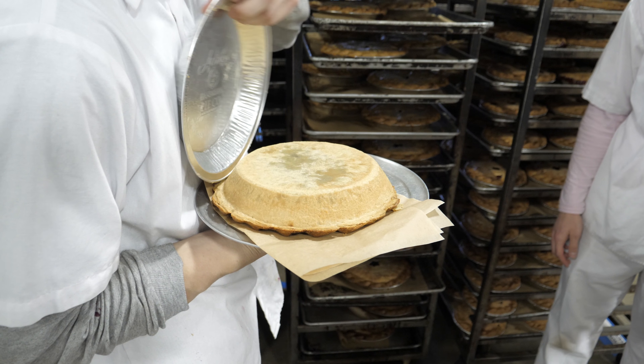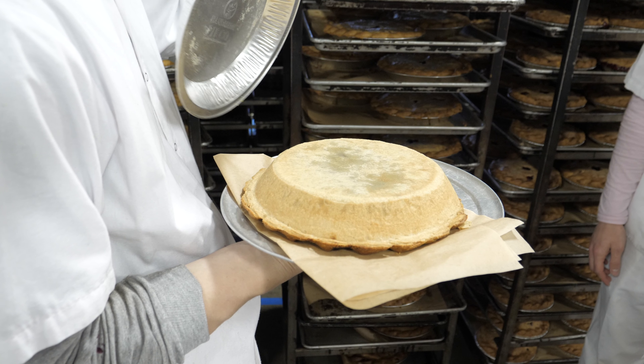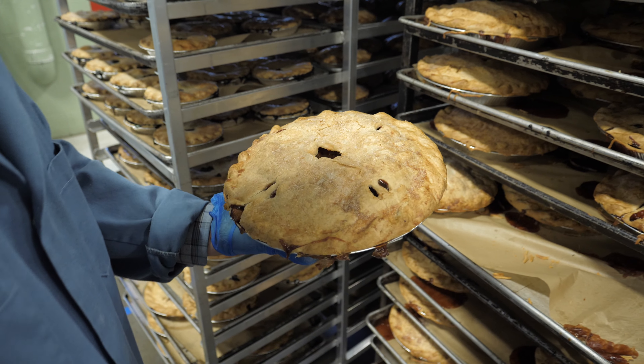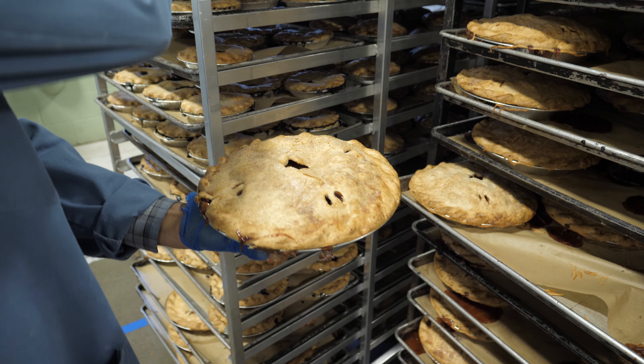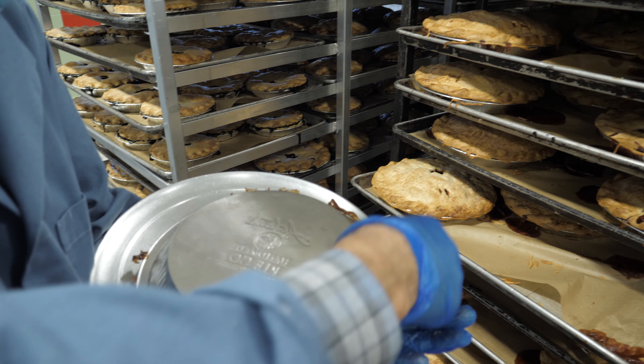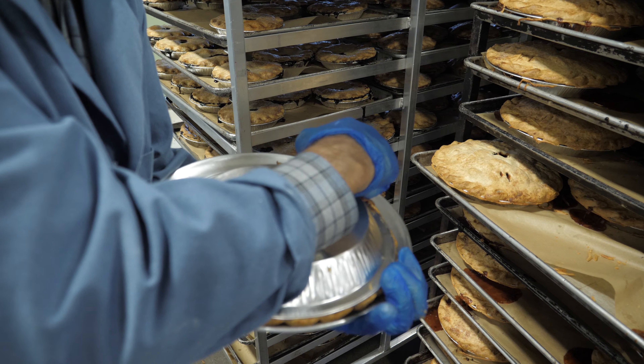We want to make sure that the bottom crust has browned nicely and is baked all the way through. There's nothing worse than a pie that looks beautiful on top and then the bottom crust is still raw and under-baked and kind of gooey. Here Dave is flipping the pie upside down — he uses a pizza tray with a piece of parchment paper over it, places it on top of the pie, and flips it over as not to destroy the pie, gently peeling back the pie tin.